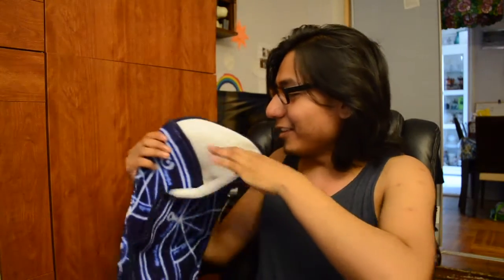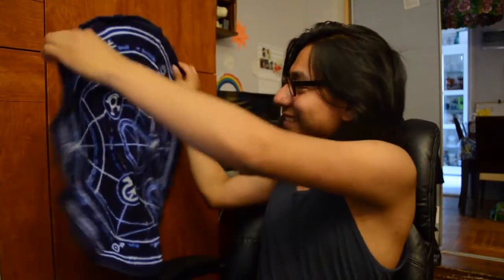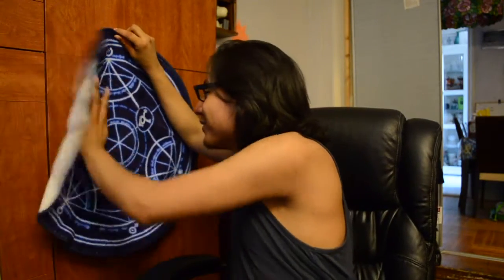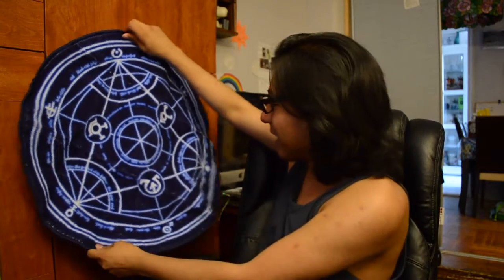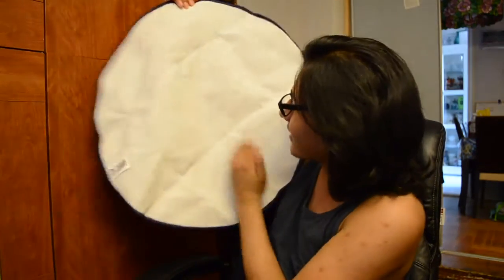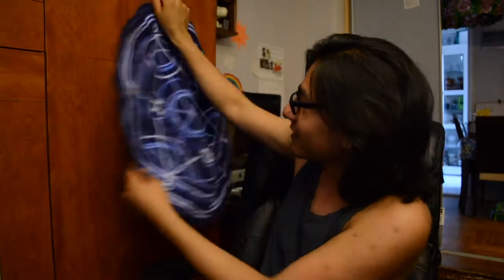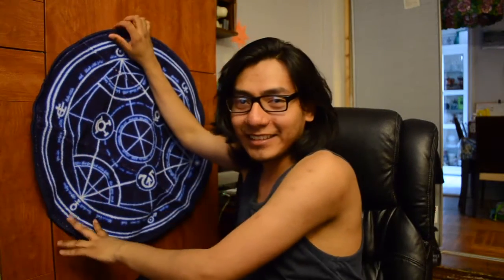Last time we had a blanket — this doesn't feel like a blanket, it feels more like a carpet. Oh my goodness, look at that! It's beautiful, it's beautiful guys. You can see the material here. This is going in my room, this is not going outside.